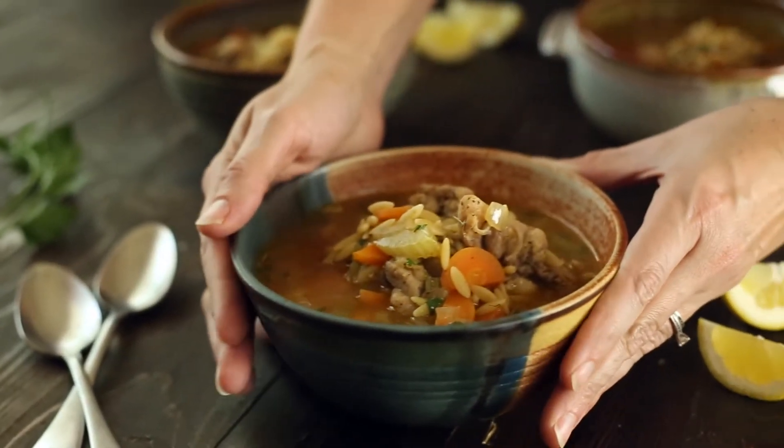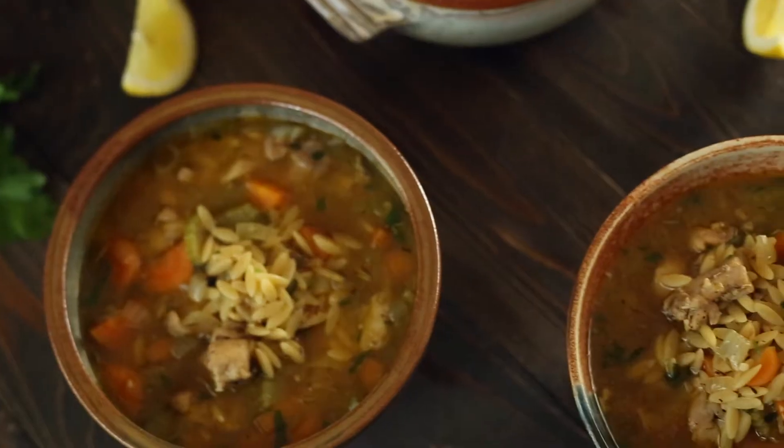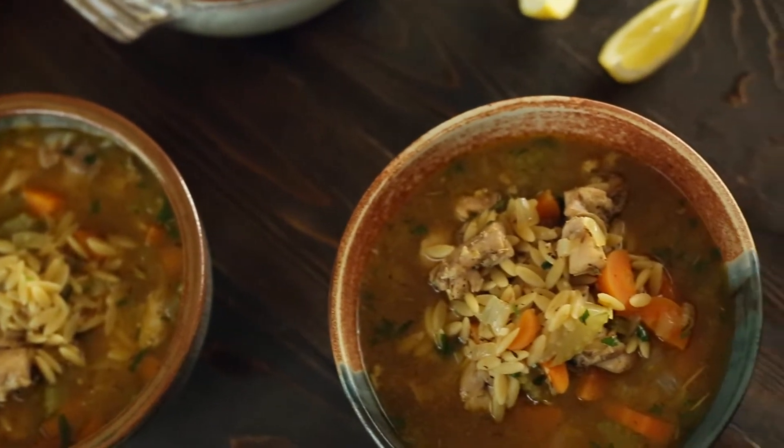Hey there, this is Lacey Baier with the Sweet Peas Chef, and today we're gonna make a big old bowl of yummy lemon chicken orzo soup. This is a really easy and flavorful soup that only takes about 35 minutes to make, so let's get started.